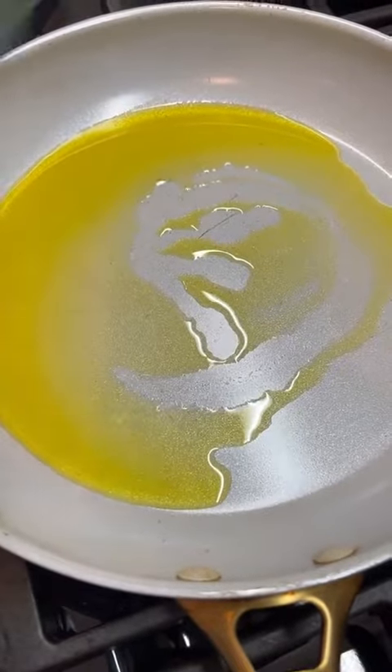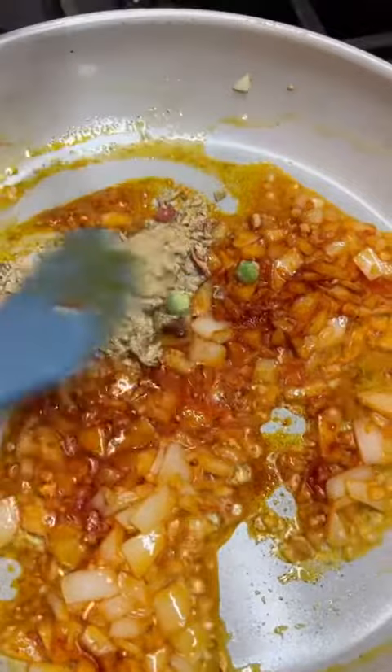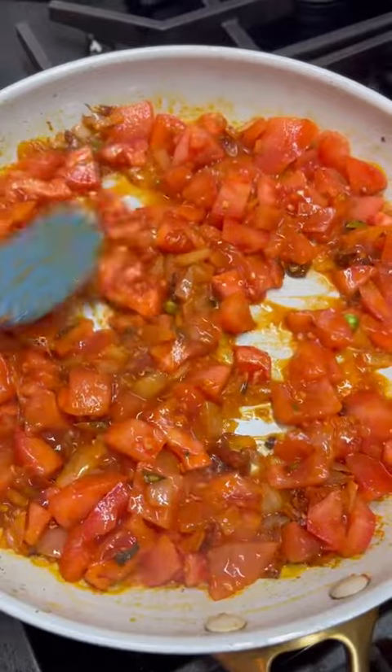Now for the sauce, I'm using flaxseed oil, diced onion, and garlic, smoked paprika, nori, vegetable recipe mix, and organic red vine tomatoes. Bring to a boil, turn down the heat, simmer 10 minutes.